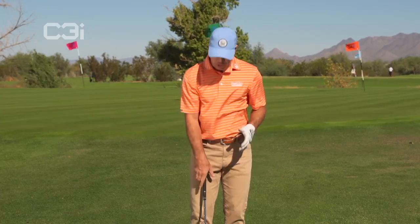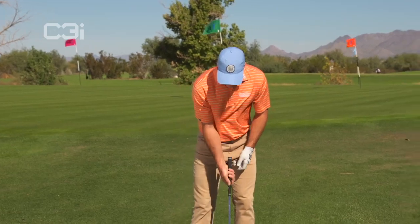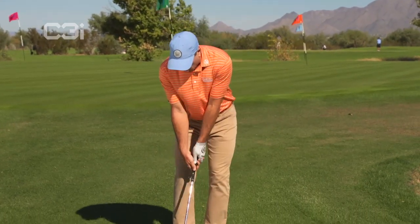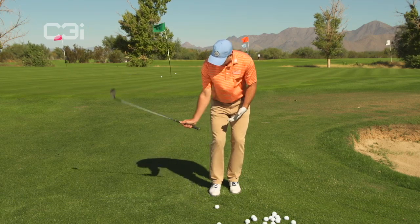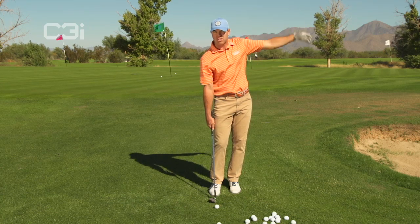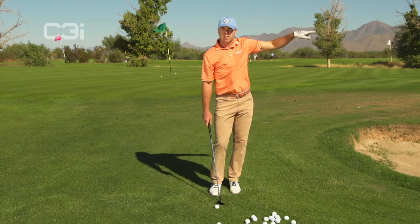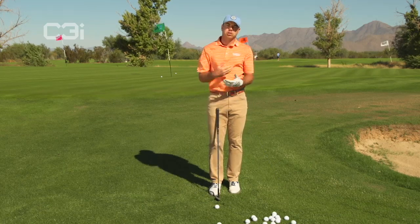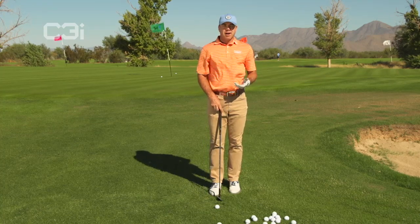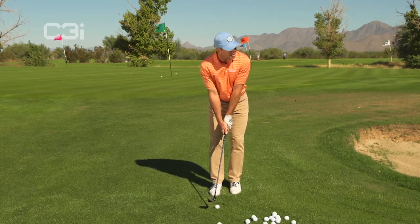The secret is to brush the top of the grass and to stay shallow through the ball, making sure that you don't break your wrists. Because when you break your wrists a lot, you're going to come into the ball a different way every time. If you release early, the ball goes higher and shorter. If you hang on and lead with the handle, it comes out hot and low and goes further. With this method, you don't have to worry about the inconsistency of the strike or a different release point every time.